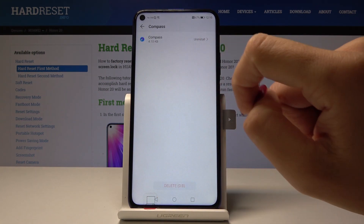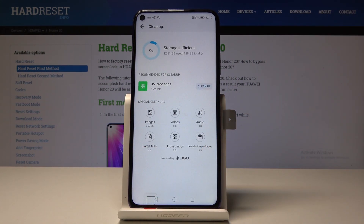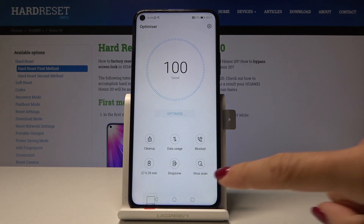For example, maybe Compass — you can uninstall it and free up some space. You can also delete videos, audios, large files, unused apps, or installation packages. Go back, and you can also perform a virus scan.